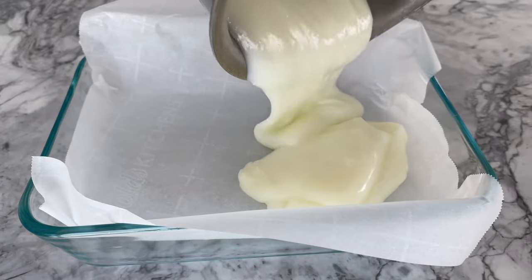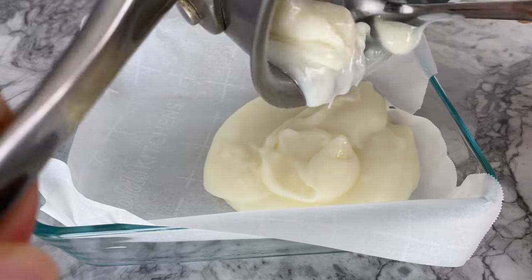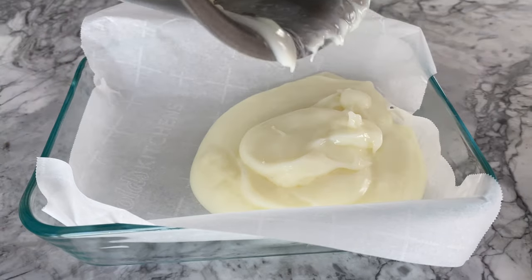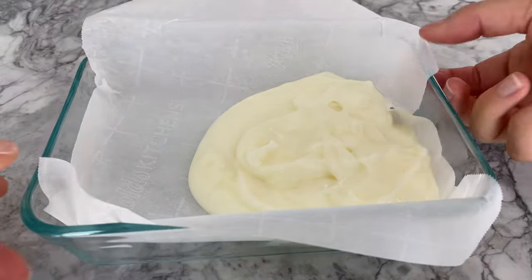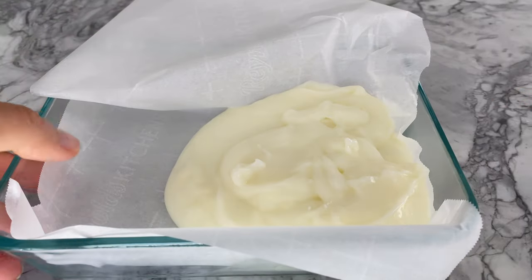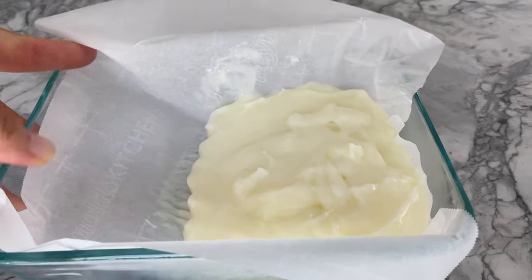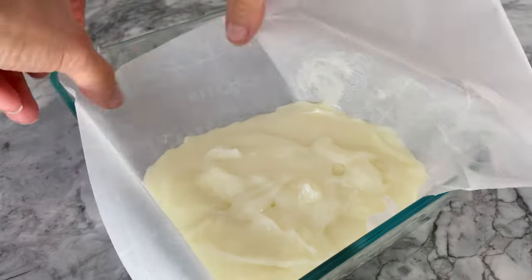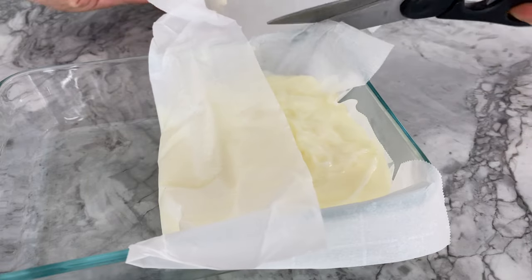For ease of removing the milk, pour it into a dish lined with parchment paper or a thin coating of oil. Ideally, you want to pour the mixture into a smaller square or rectangular dish. Since I don't own one, I am improvising today by filling this dish halfway and folding parchment paper over to form somewhat of a box. I got pretty creative, I would say — what do you think?